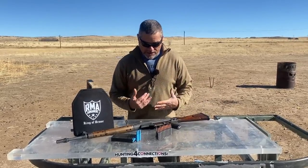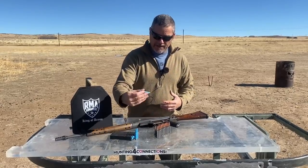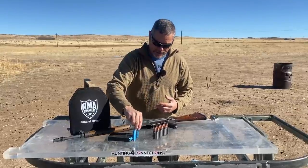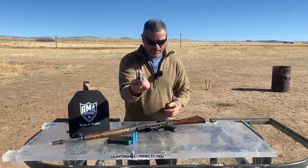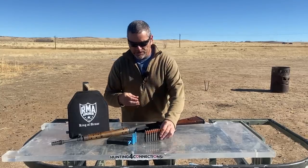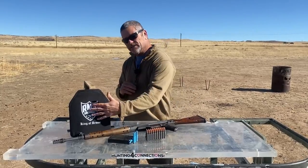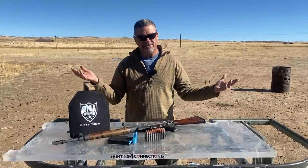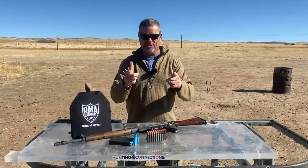So what we want to do today is do a comparison between blue little smurf rounds — these are just training rounds, they're just plastic — versus we got some Tula steel case regular ball rounds. We want to show you guys the difference between what's going to happen to this level 4 body armor with training and ball rounds. It's that simple. You guys ready? Want to send her? Let's do it.